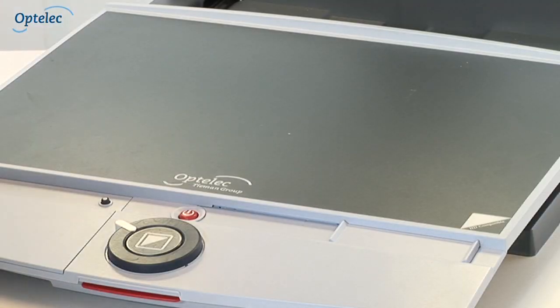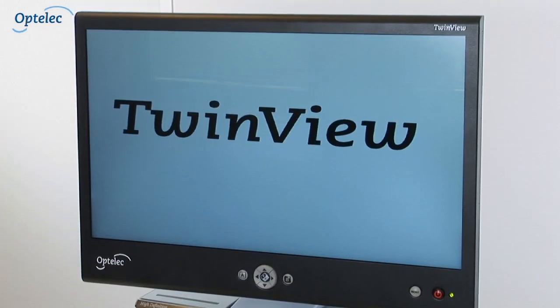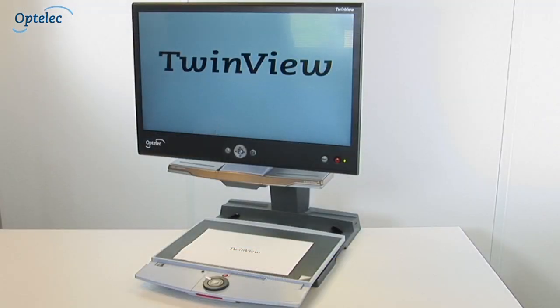If you prefer to use the TwinView in line with your desktop video magnifier — the Optelec ClearView Plus, for example — you can mount the TwinView to the standard monitor arm.